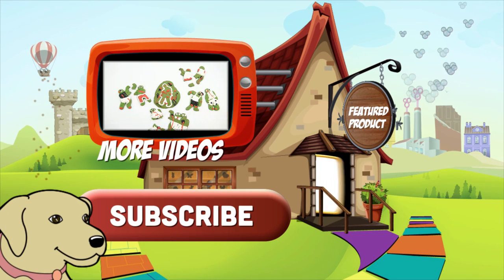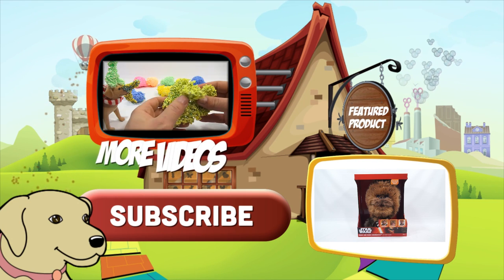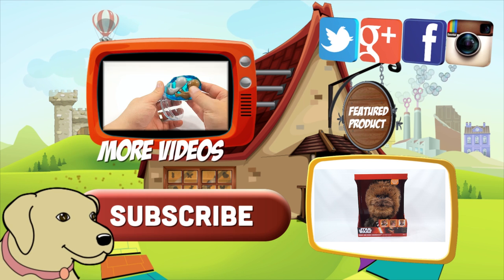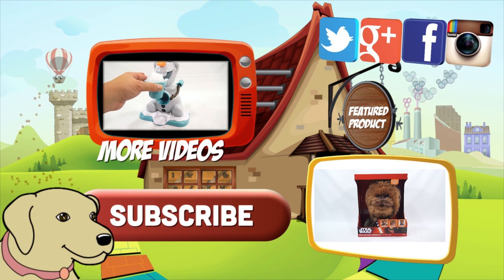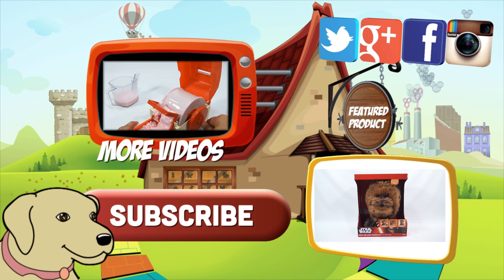If you're looking for the item you just saw in the video, click here. Watch more videos by clicking here. Don't forget to share on social media and give a thumbs up. Make sure they don't forget to subscribe — please click here to subscribe to Lucky Penny Shop. And always remember when you see a lucky penny — pick it up! Thanks for watching!